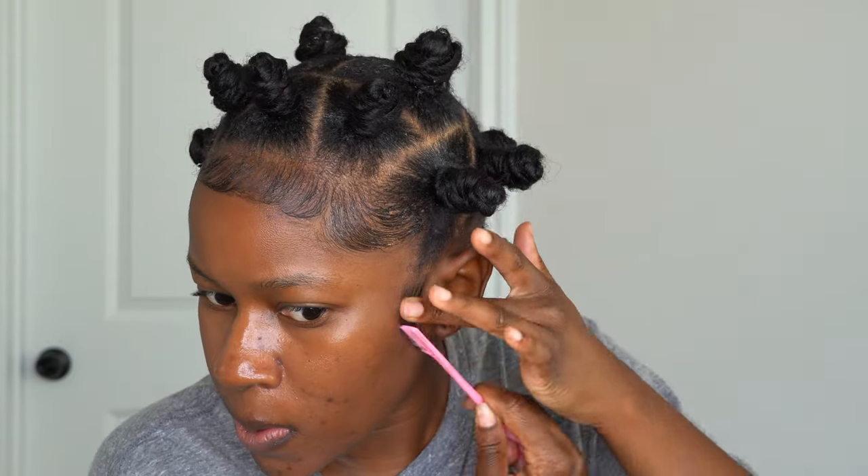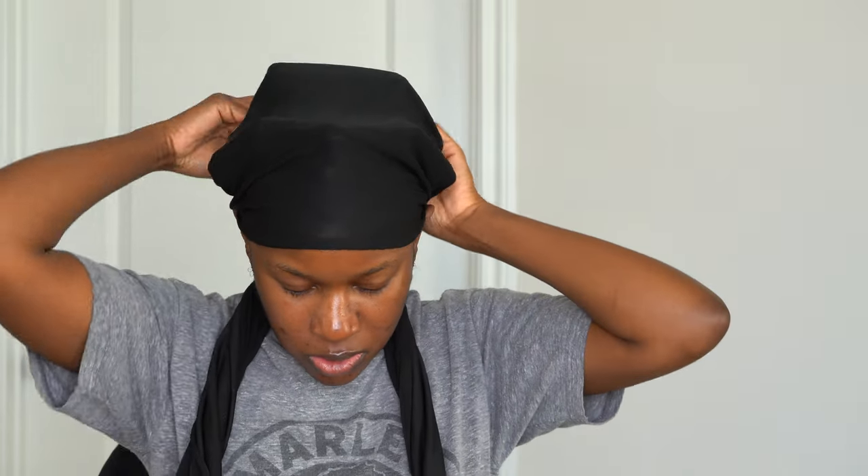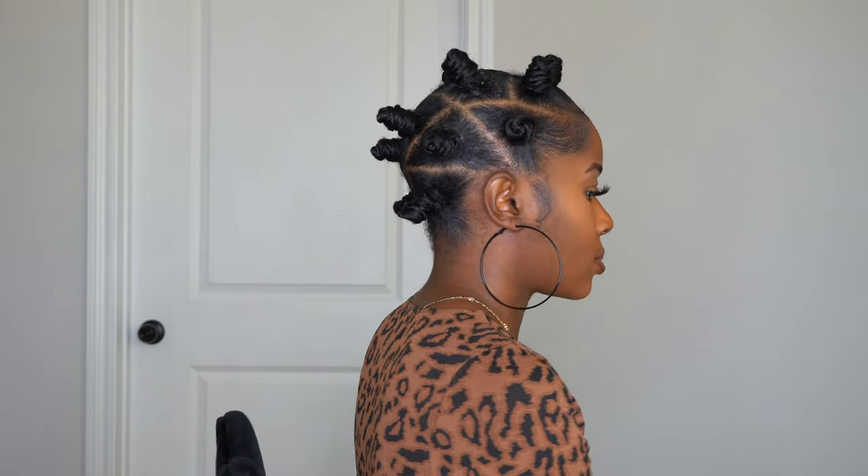This is optional, but I sprayed some Gossamer Frizz spray just a little bit for extra hold. Then I went ahead and tied my hair down to lay my baby hairs and everything into place — the bantu knots and getting them intact. And this is what it's giving.